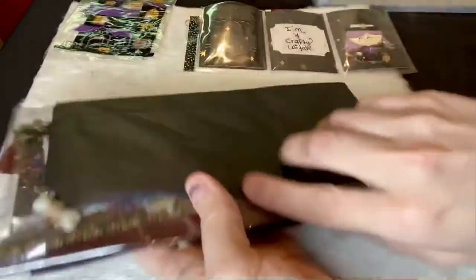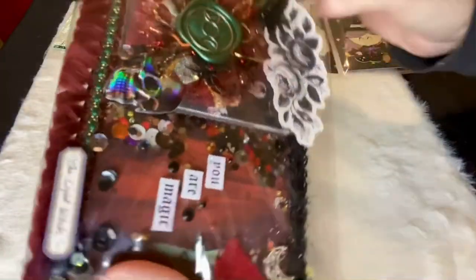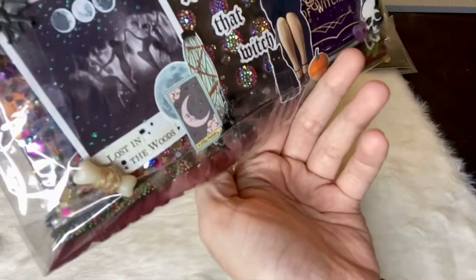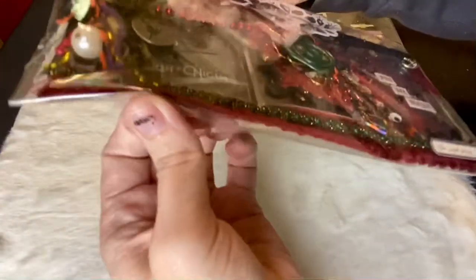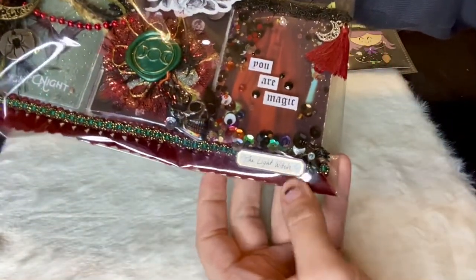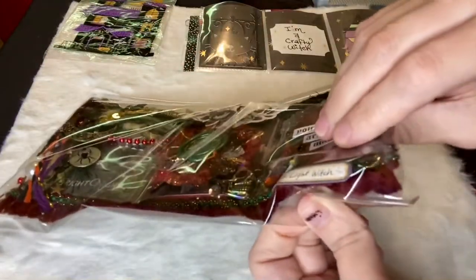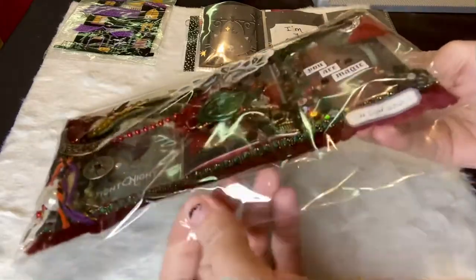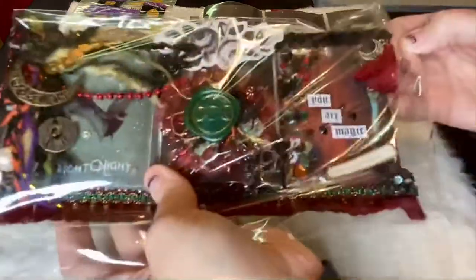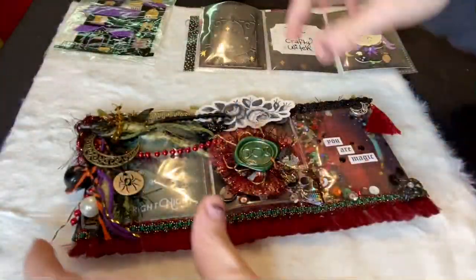This one is wrapped in black tissue — oh wow! They're both so extravagant. I think this is the front, so it's in this bag. Down here it says 'the light witch' — I don't know if that's what she's naming this pocket letter or if that's her social media information, but either way I'll put her information down below. This is really pretty.